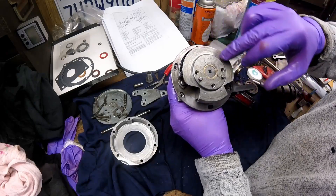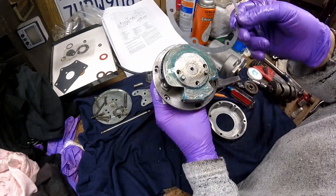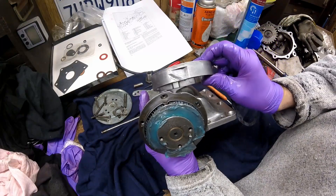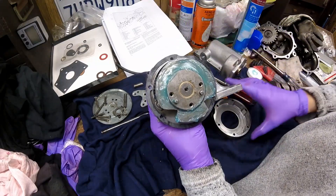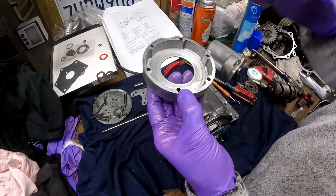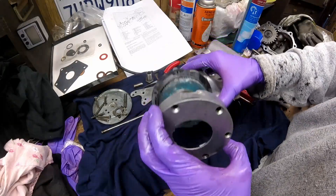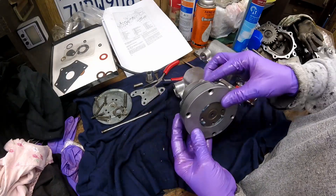Before you put the cover piece on you have to install the gasket. There's a notch right here that lines up with this notch — these two notches line up, and the gasket has the same notch. Then this cover goes on. Before I put this cover on I like to put a little more grease in it, then I'm careful to wipe the grease off the gasket surface. This goes on matching the notches up, along with the gasket.